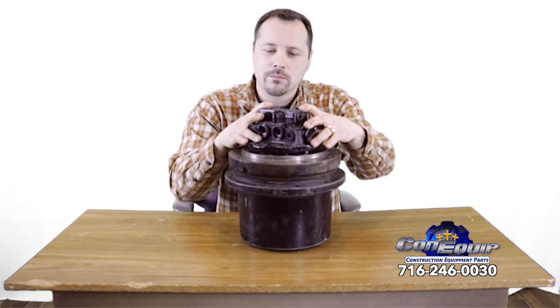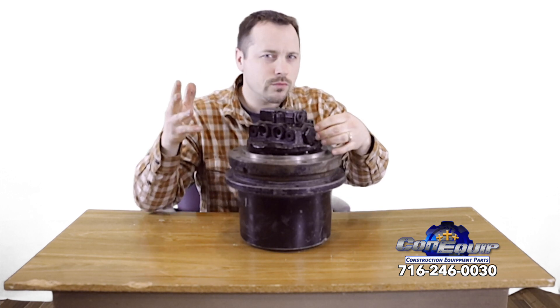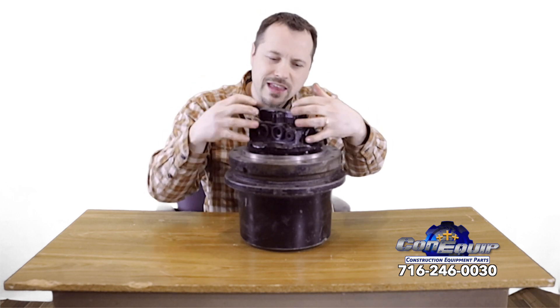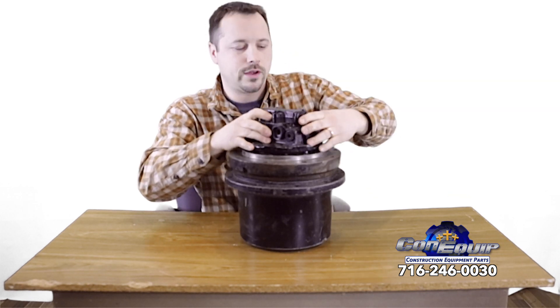We'll start with the hydraulic motor. On your machine you've got hydraulic lines — two, three, four, sometimes five hydraulic lines that go and plug into and feed hydraulic oil into the hydraulic motor portion of the final drive.